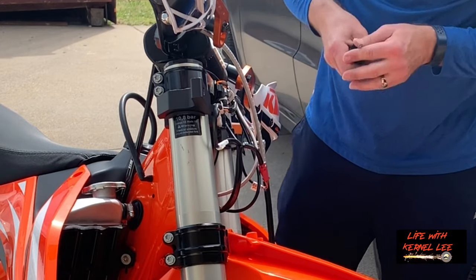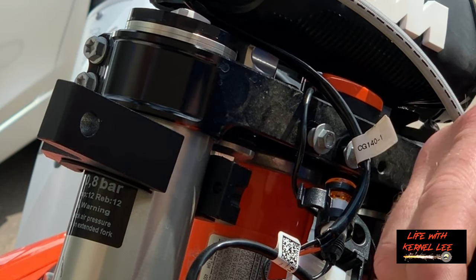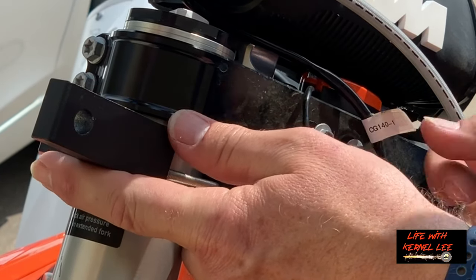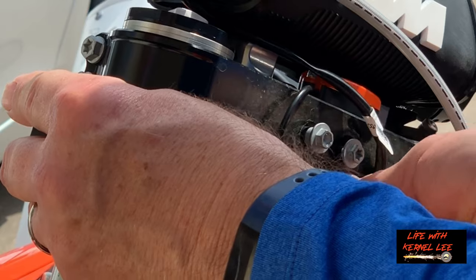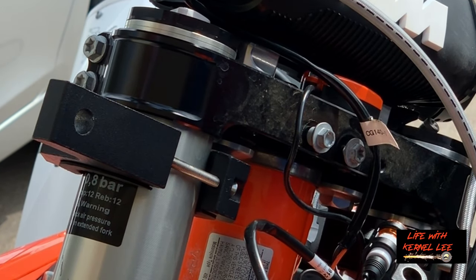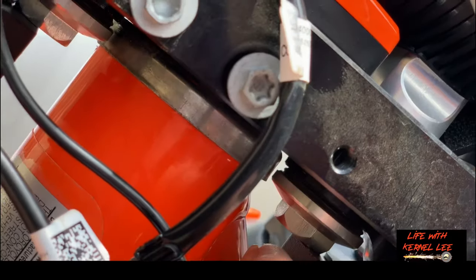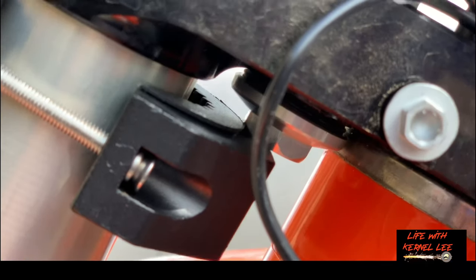We're going to turn it around and get it squared up — run it up the bike on the other side, so about right there. Grab our machine screw that we purchased; it'll be feeding through here. It's kind of tight so make sure it's still squared. You're going to place this bracket right up against that bolt underneath — that's what we're doing on the other side as well.